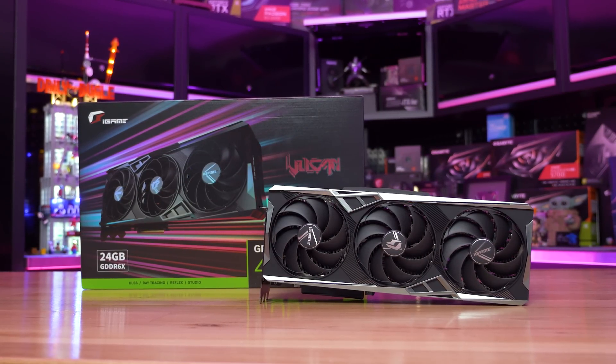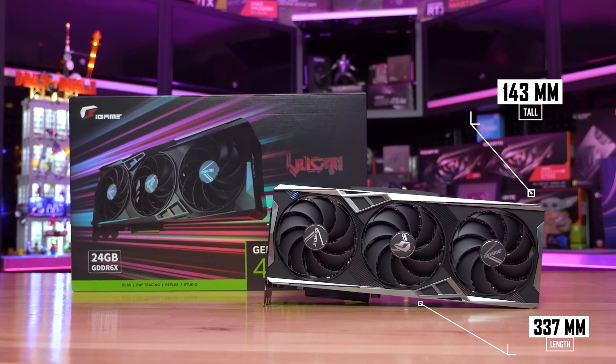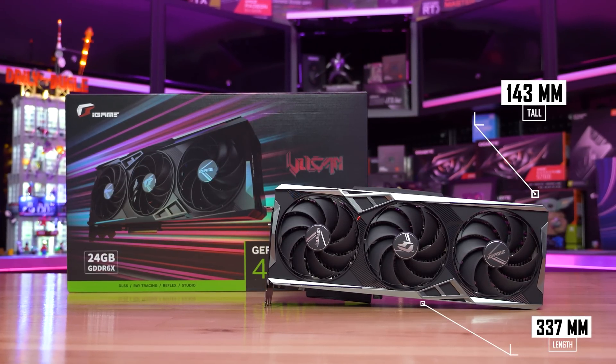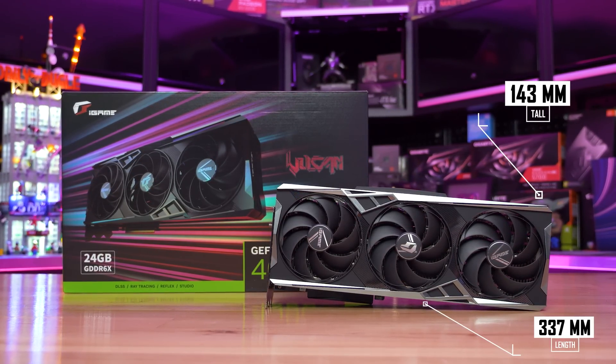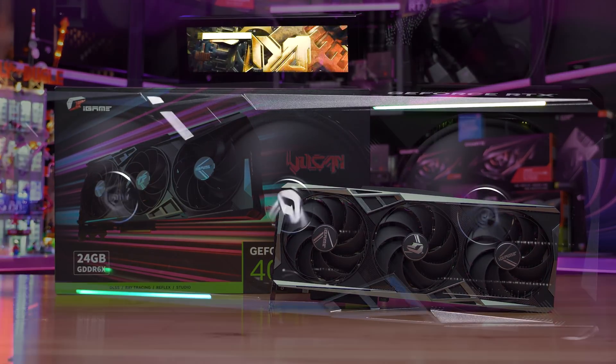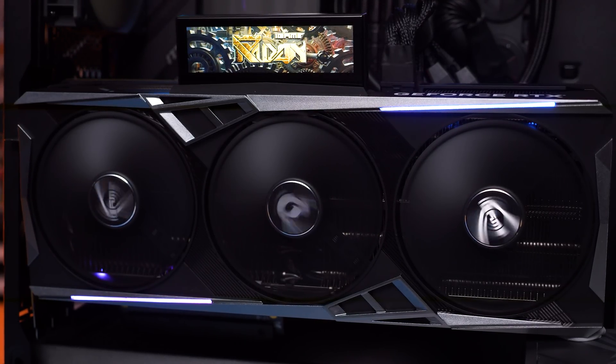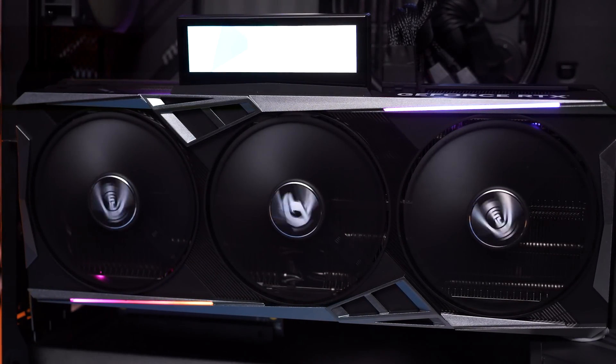In terms of dimensions, the Vulkan OC measures 337 millimeters long, 143 millimeters tall from the PCIe slot — or 175 millimeters tall with the iGame smart LCD installed in the upright position — and 70 millimeters thick. So it's a little shorter in height and length than the TUF Gaming, which should help with case compatibility.